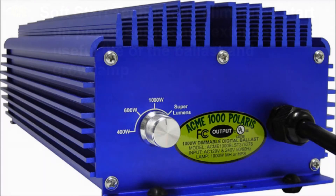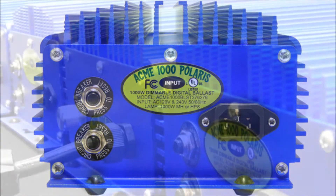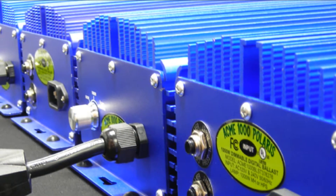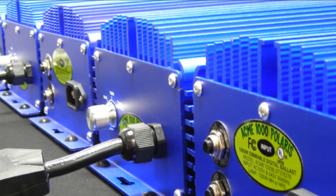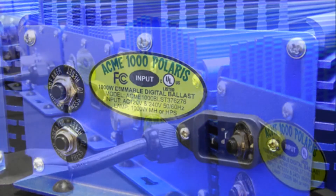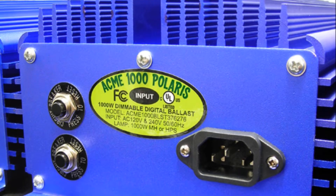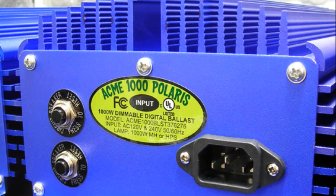thus extending the useful life of your ballast and grow light and reduces lumen depreciation. Acme Hydroponics is the first and only company to offer soft dimming technology. Our industry-leading technologies give you the digital ballast you need to meet all your indoor gardening needs by giving you complete control over your light and heat output and power usage. Complete control of your growing environment is essential for both first-time and professional indoor gardeners. Performance and reliability makes the Acme 1000 Polaris the digital ballast of choice.